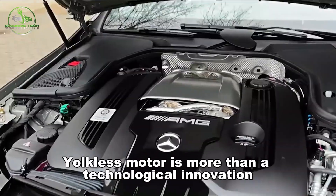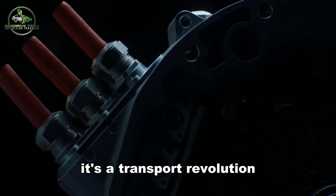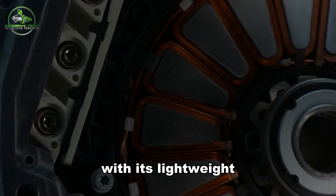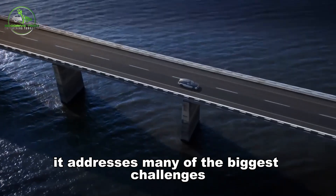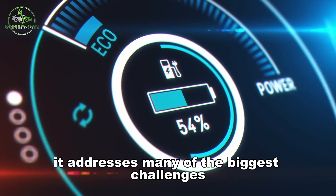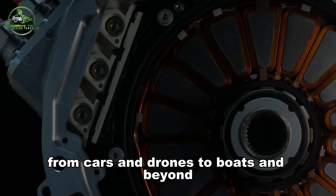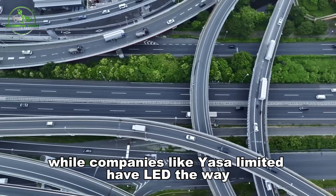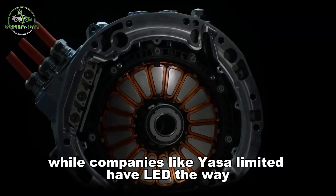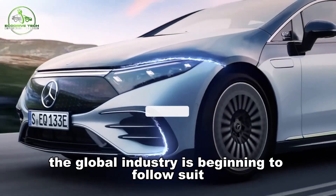The yokeless motor is more than a technological innovation — it's a transport revolution. With its lightweight, high-performance, and thermally efficient design, it addresses many of the biggest challenges facing electric mobility today. From cars and drones to boats and beyond, its applications are vast and growing. While companies like YASA Limited have led the way, the global industry is beginning to follow suit.